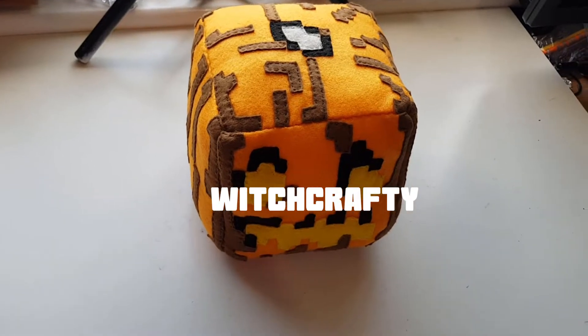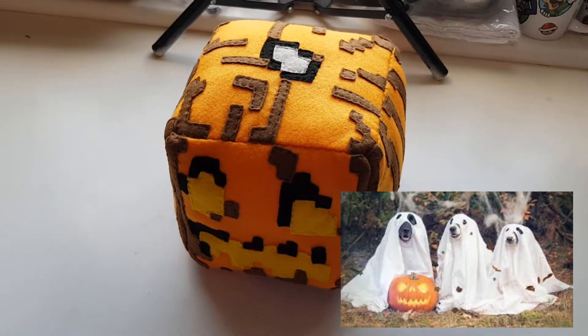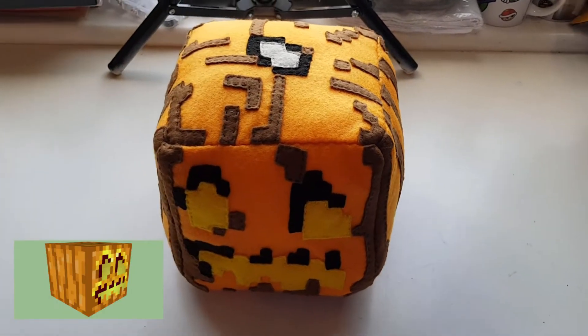Hey and welcome to Witchcrafty! It's finally October, my favourite month of the year as it's my birthday month and it's also Halloween season. Because of this, I thought it'd be appropriate to finally do a project I've been meaning to do for a long time now and make a jack-o'-lantern from Minecraft.